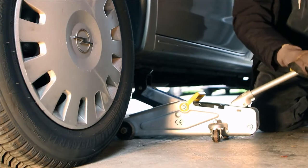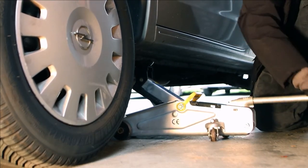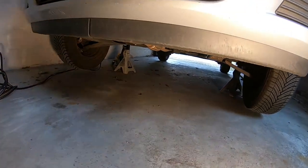We start off this project by jacking up the car. Always look for the specified jacking points, which are mostly indicated by a little indent in the floor of the car. As you can see, we have now jacked up the car and it's supported by jack stands on both sides of the vehicle.